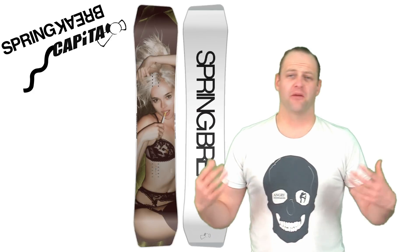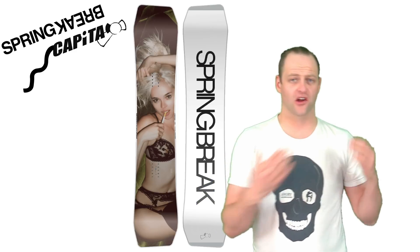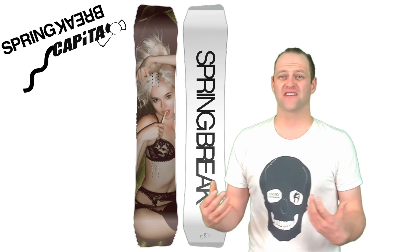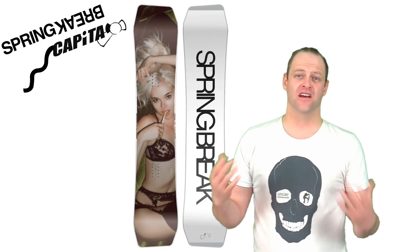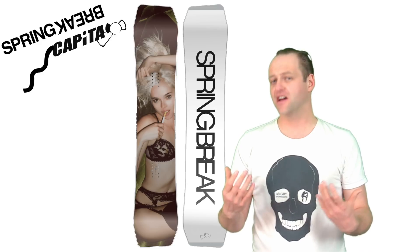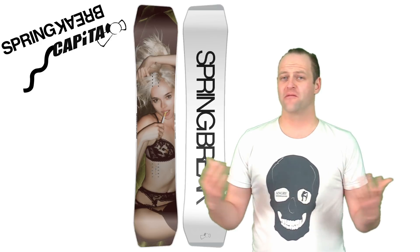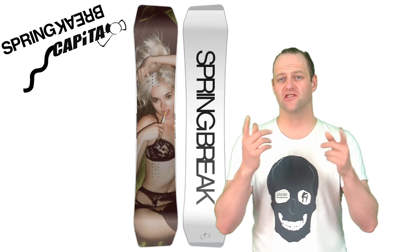I'd recommend this board for the park rider that's going to have one board and go all over the mountain — someone that's going to go in the park and then rip carves coming out of it. This board is great at carving, solid at jibbing, and exceptionally good at getting you in the air. Have some fun with it, and remember: asymmetrical side cuts don't suck, and weird tip shapes shouldn't scare you.